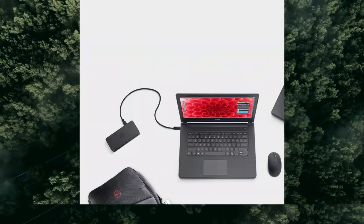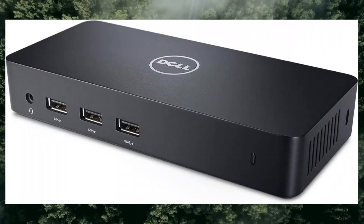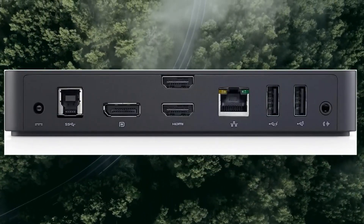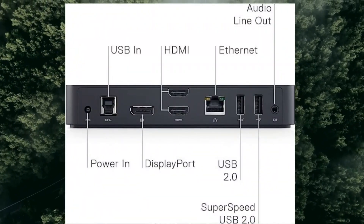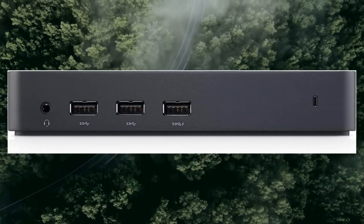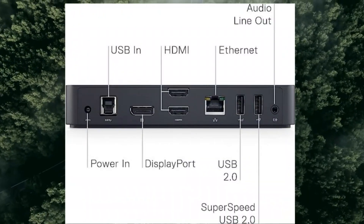2x USB 2.0 to 4-pin USB Type-A. 1x headphone input and output, 3.5mm. System requirements OS: Microsoft Windows XP/7/8/8.1/10, 32/64-bit. Max video resolution at 60Hz: 2048 x 1152. Maximum operating temperature: 40 degrees Celsius.